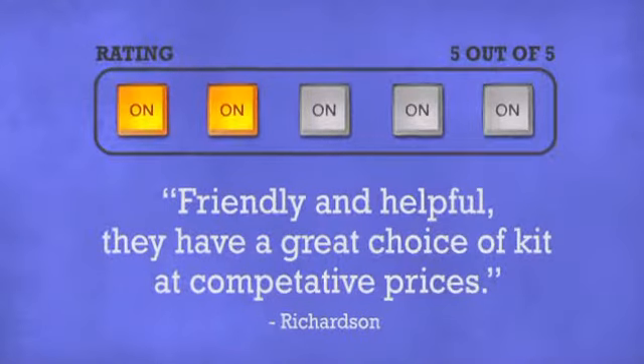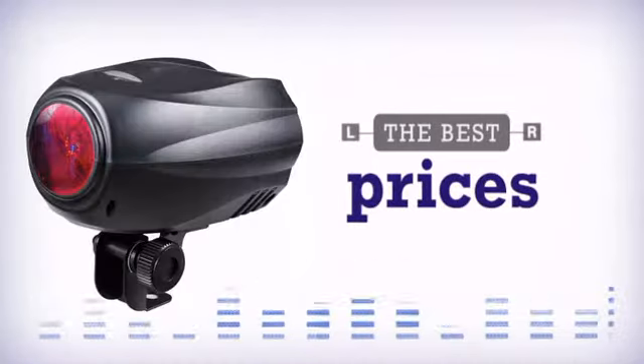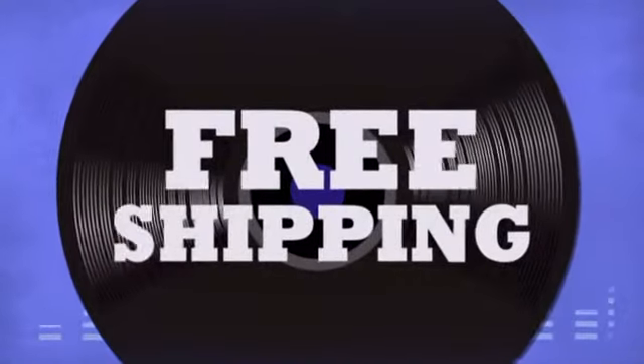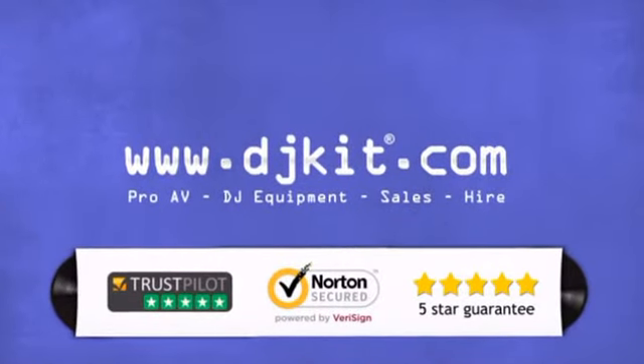Don't just believe us — ask the DJs at DJkit.com. Get the best prices on your lighting and effects with fast, free shipping. DJkit.com for all your DJ needs.